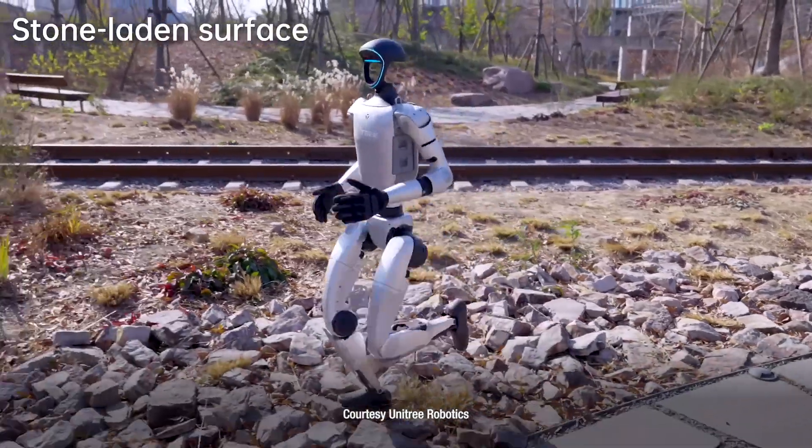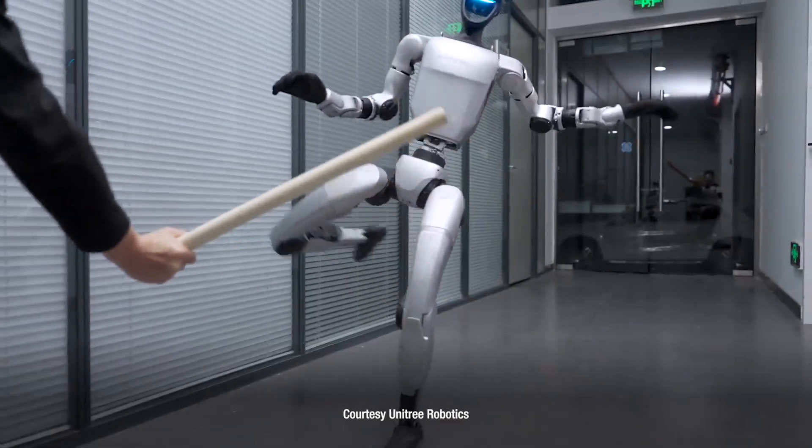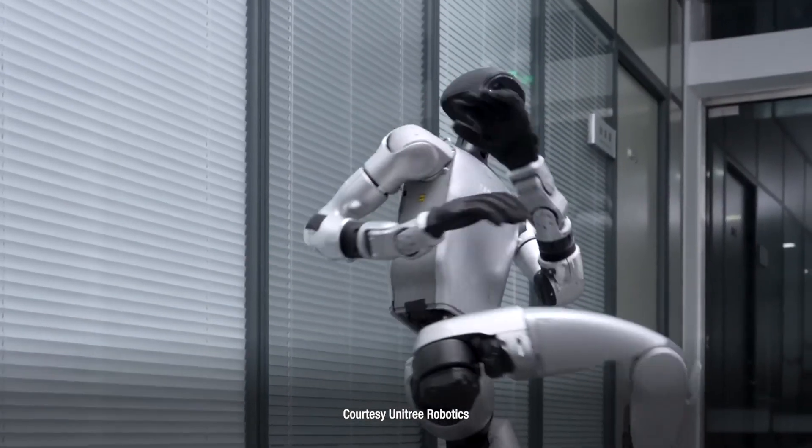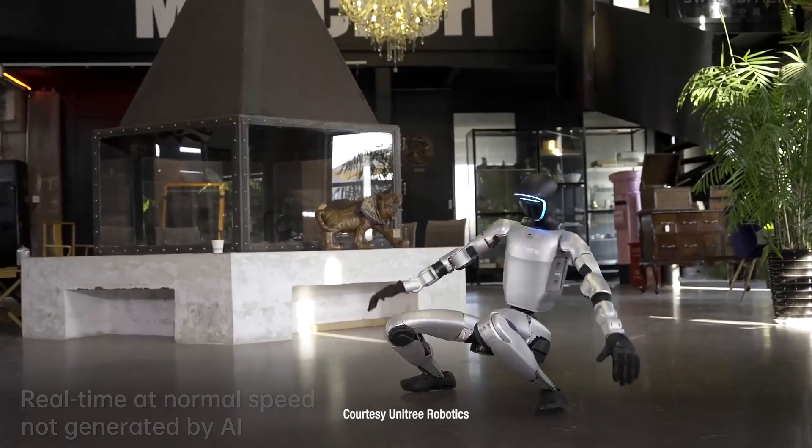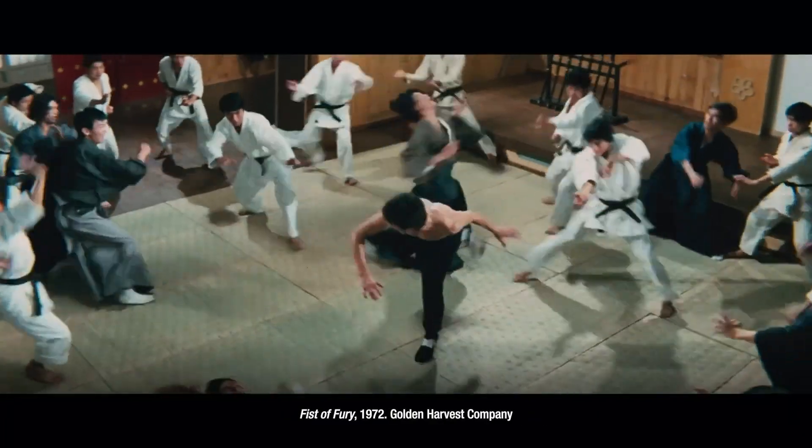It can run, traverse uneven terrain, and oh yeah, did we mention it knows kung fu? G1 is also in the record books for performing the world's first kippa. That is really mind-blowing stuff. But how does G1 perform like a futuristic Bruce Lee? Well, we'll explain that coming up.